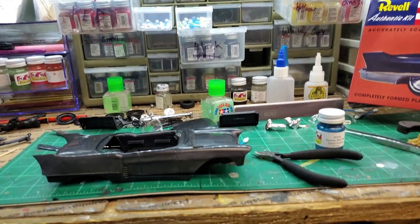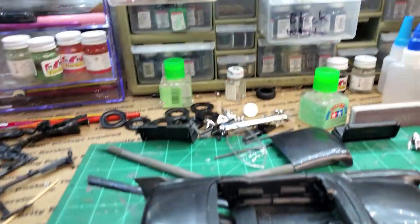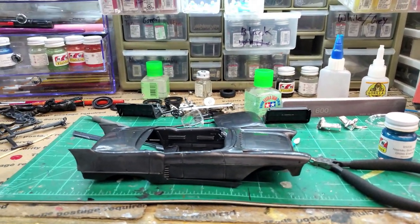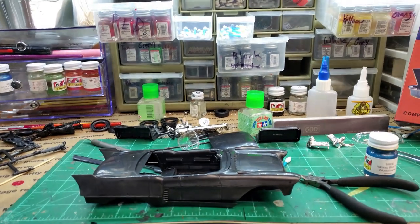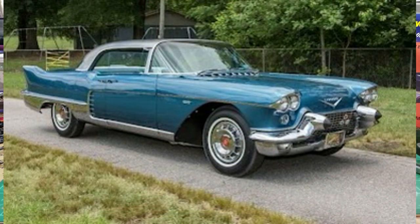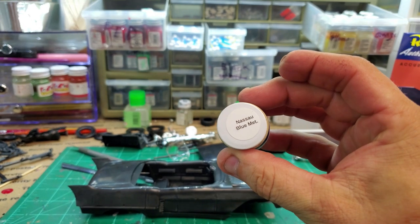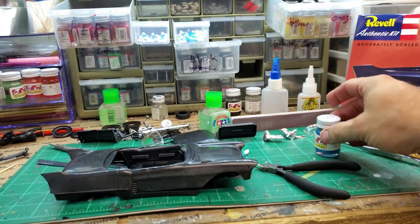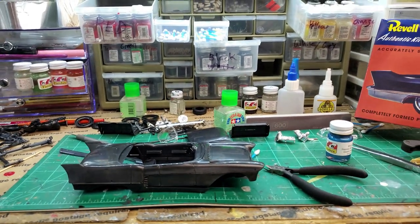I think I've decided on a color. I looked through some pictures of the '58 Cadillac Eldorados and I'll put a picture up right here. This really caught my eye — that blue. So I've got this Nassau Blue Metallic right here. I'm going to paint it that.